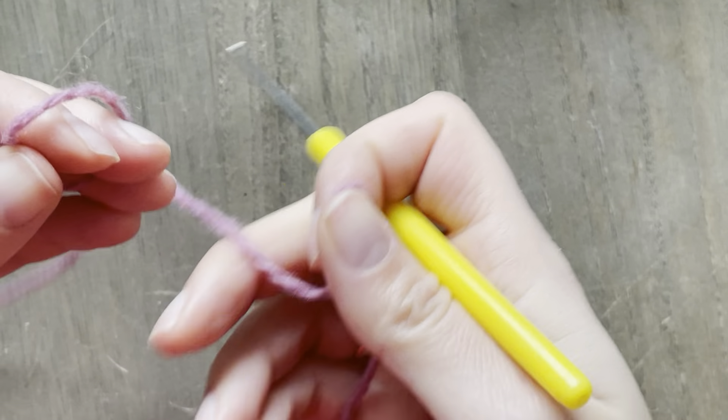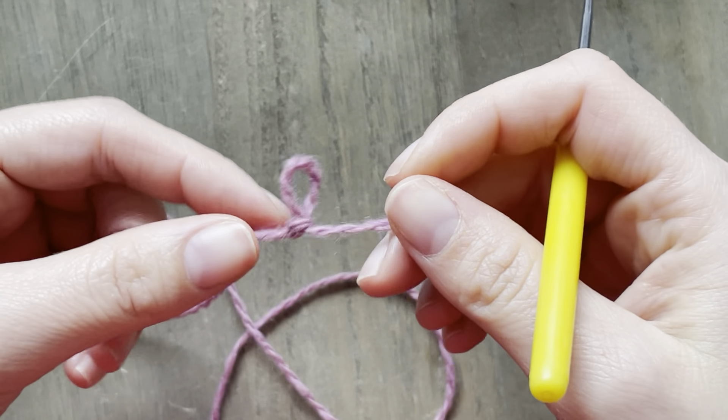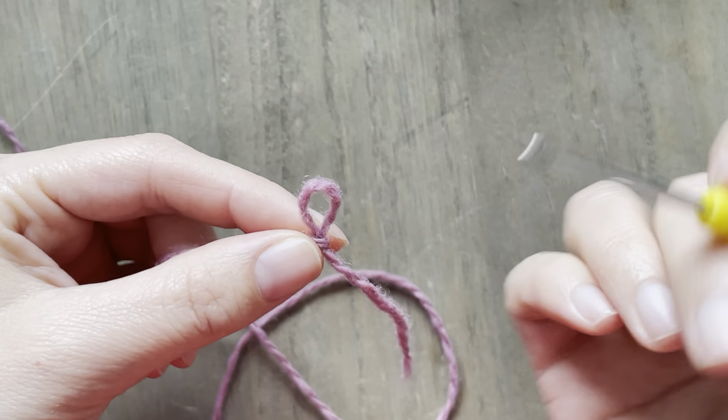I have a little bit of waste yarn that is a leftover, and what I'm going to do is make a chain with my crochet hook.